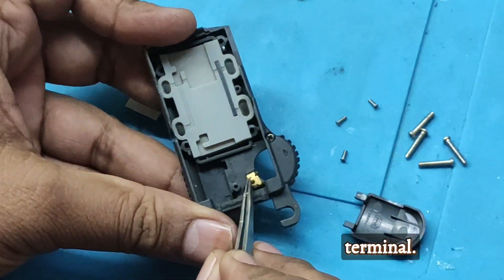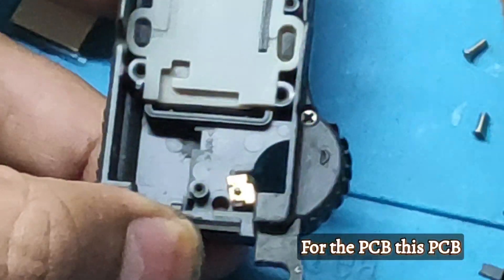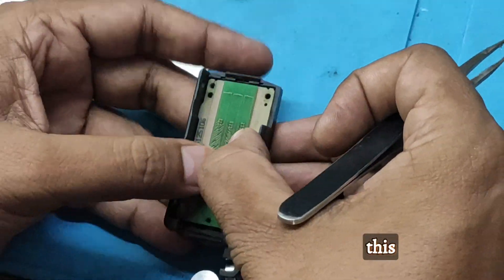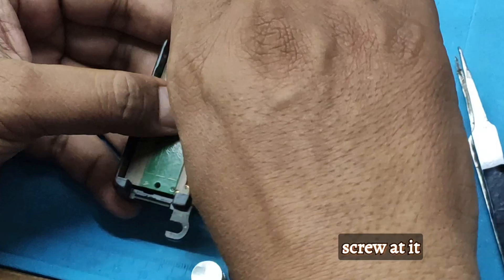This is the battery terminal. For the PCB, you can fit it like that. Again, you can fix the 3 screws back at their position.